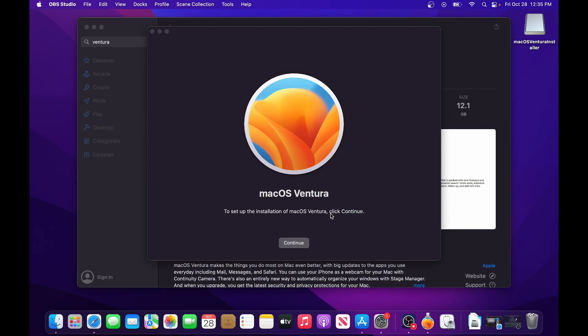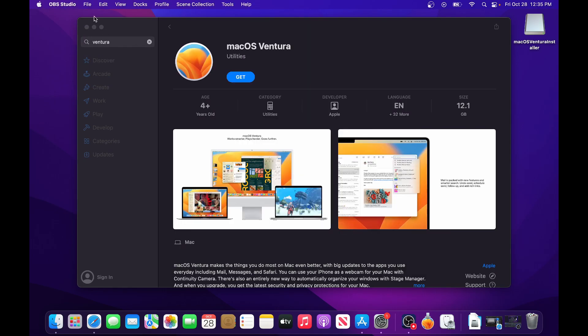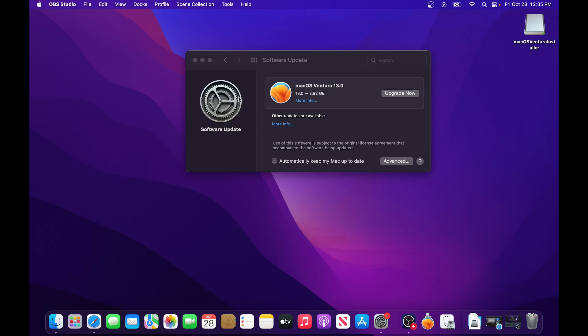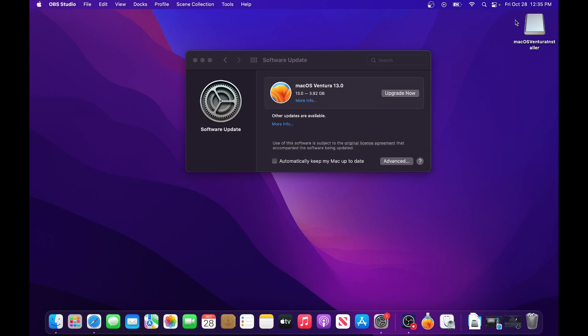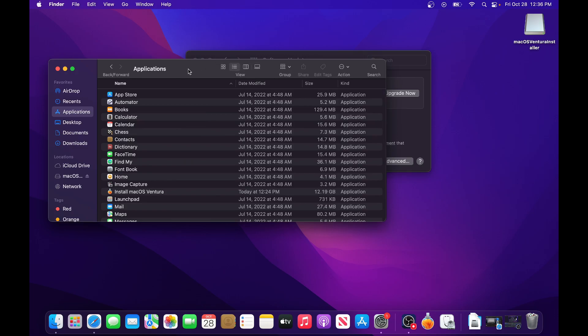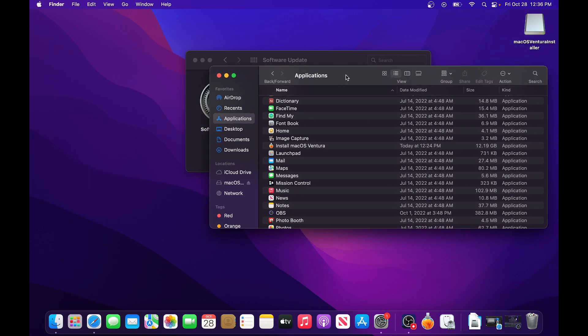Once it's finished, don't hit Continue yet if you want to make the installer — just cancel out of it and quit. Now go to your Applications folder and you'll see Install macOS Ventura is there. That's what we need — the installer itself. I've already named my USB 'macOS Ventura Installer' but you can call it whatever you want. You can also see it in Finder.